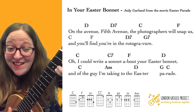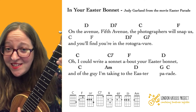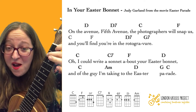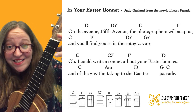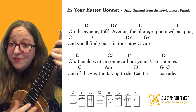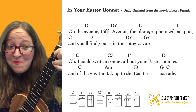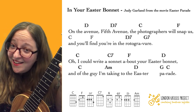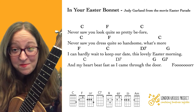And you'll find you're in the rotogravure. C — 'I could write a' — C7 — 'sonnet.' F — 'about your Easter' — D — 'bonnet. And of the guy' — A minor — 'I'm taking to the' — D — 'Easter' — G — 'Parade.' Well done! Great. So let's have a go. This time I will not be shouting out the chords.